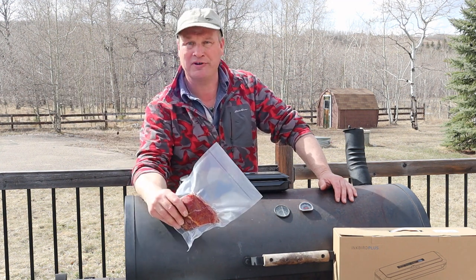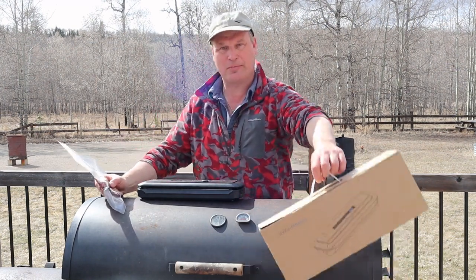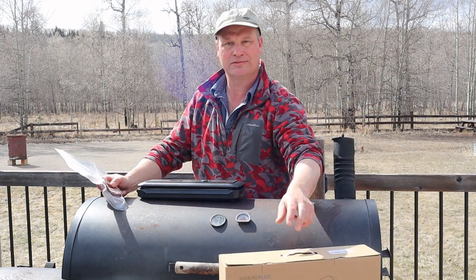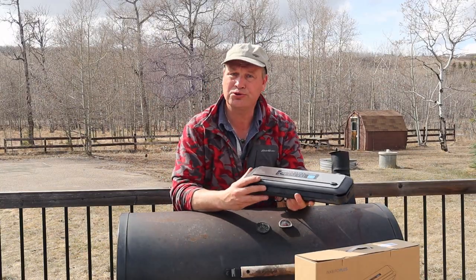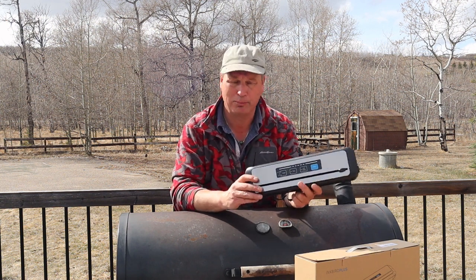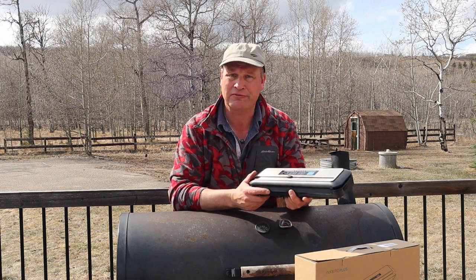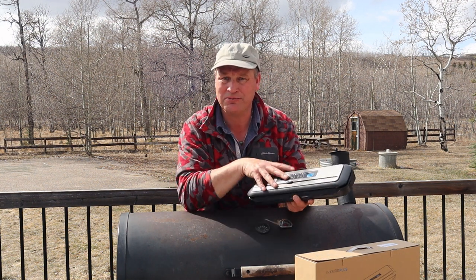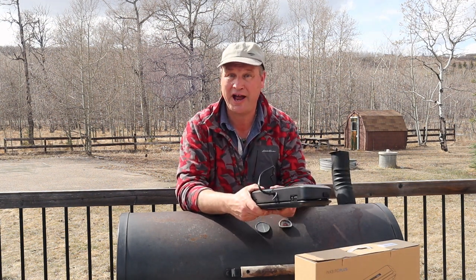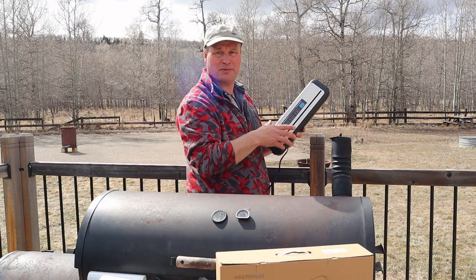So my friends, check out the Inkbird website and look for the Inkbird Plus vacuum sealer. I also realize it's probably not in the manual — as it is a nice compact little model vacuum sealer, you can bring it to your friend's house. So if they make something nice, you vacuum seal it, bring it home, have it for later. I might just do that — the neighbors are barbecuing!